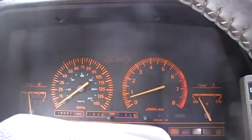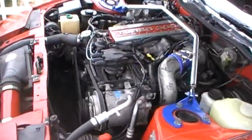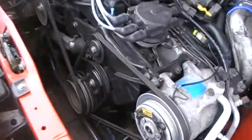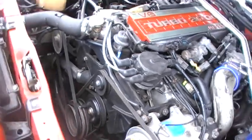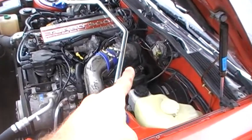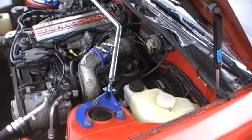Perfect idle. Running good. Got a little squeal coming from this pulley right here, and a small exhaust leak in the back, in the crossover.